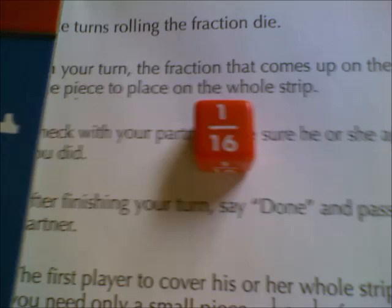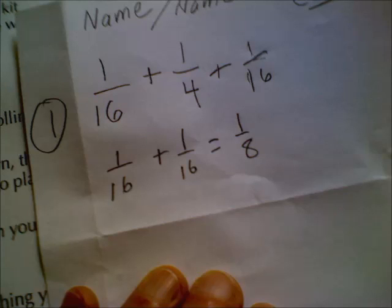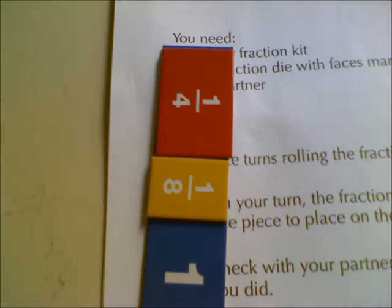There's one-sixteenth again. Something we could do with two-sixteenths is we could turn two-sixteenths into one-eighth. So I have one-sixteenth, one-fourth, plus one-sixteenth, and then underneath that I'll show how I exchanged two-sixteenths to make one-eighth. And there it is — one-fourth and one-eighth made out of those two-sixteenths.